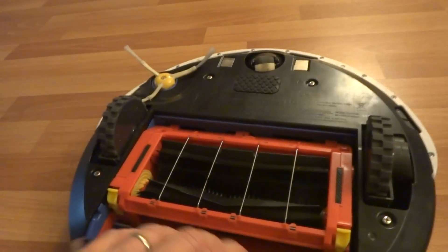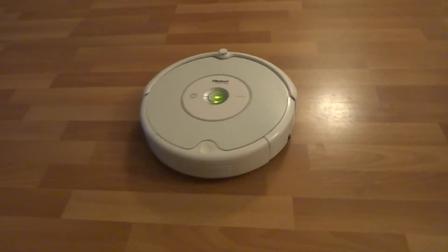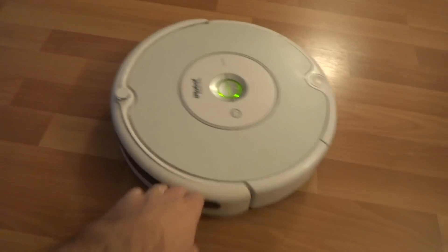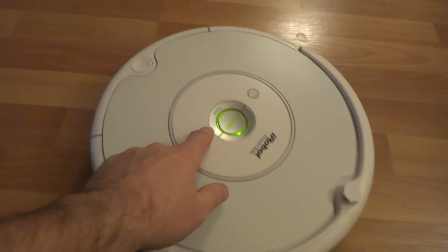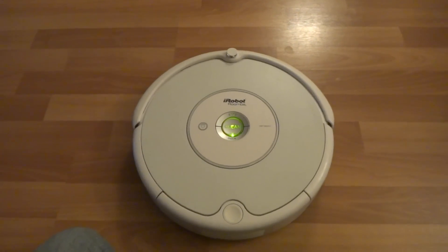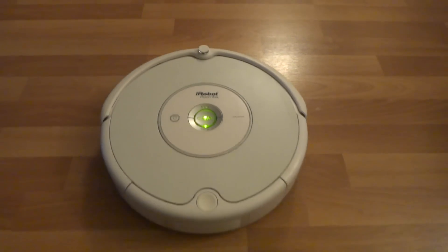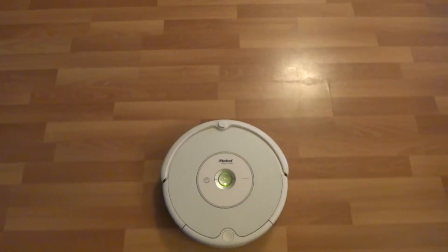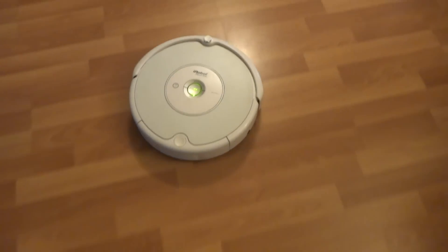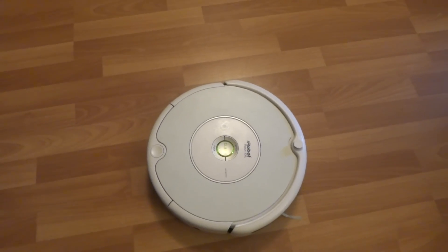I'm going to show you how it works. Everything has been checked and tested to make sure it works correctly. I'll do a straight run so you can see that the bumper sensors work correctly. Everything works great. Thanks for watching. Happy bidding.